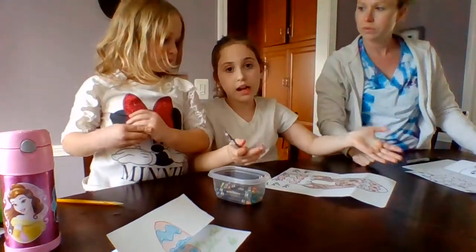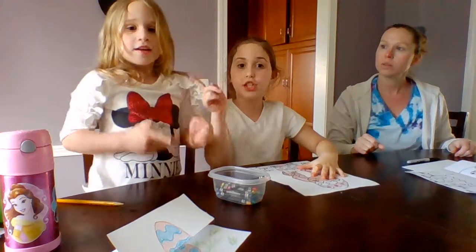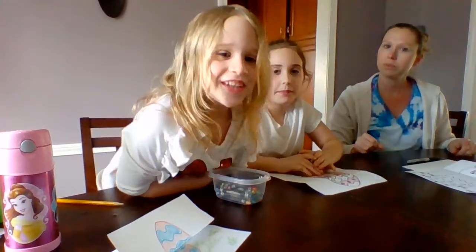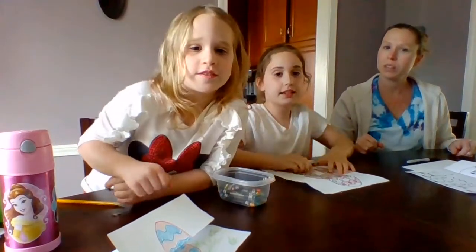We're going to let you go now. Comment down below what kind of video you'd like. Subscribe to Crafting with the Crankers, and make sure to really like this video!